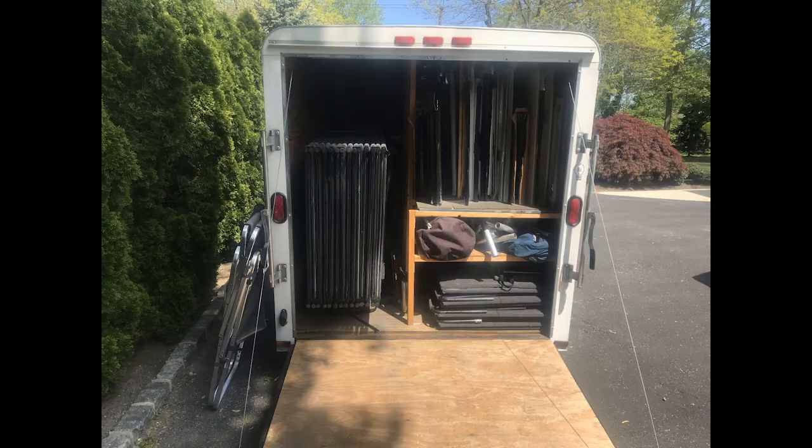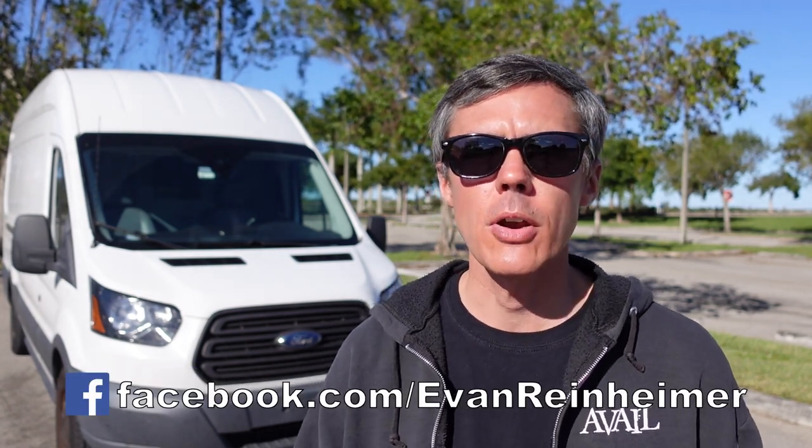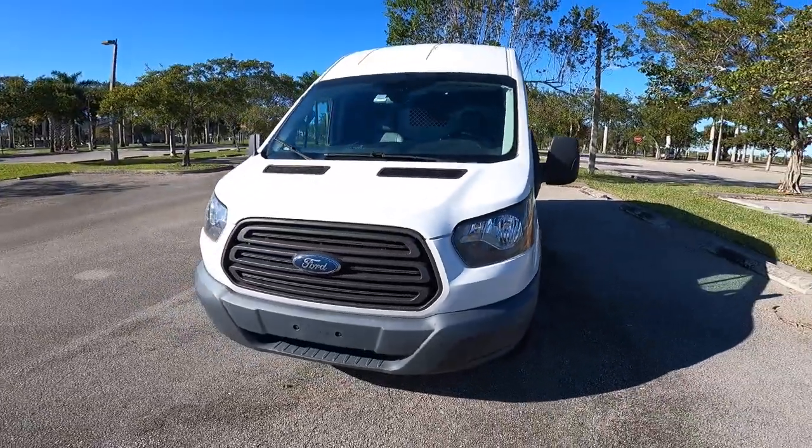For years, I used a cargo trailer that I pulled behind my vehicle to do art festivals. This worked out great, and a cargo trailer was a low expense for me to get early on in my career. And then a few years ago when I needed to upgrade my tow vehicle, I decided that I would get a cargo van instead.